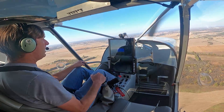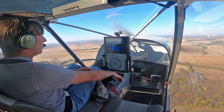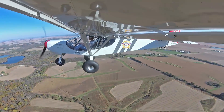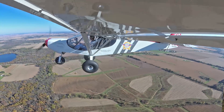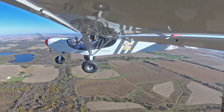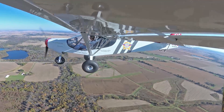Now we're going to do some slow flight. We're at the flap range, going to lower the flaps all the way down — which is 15 degrees. We're going to be in the 30-knot range for slow flight. That's nice slow flight speed. Hands off, trim it.